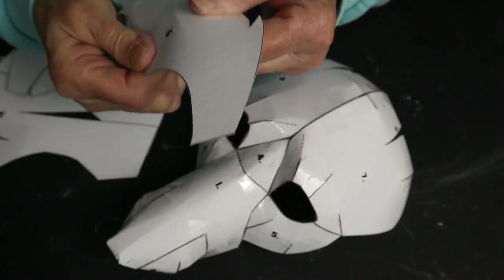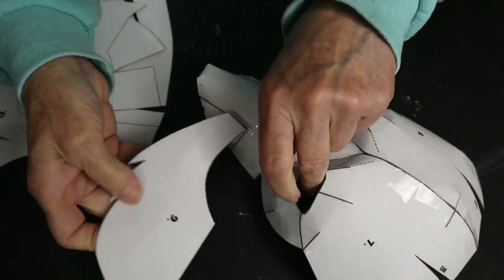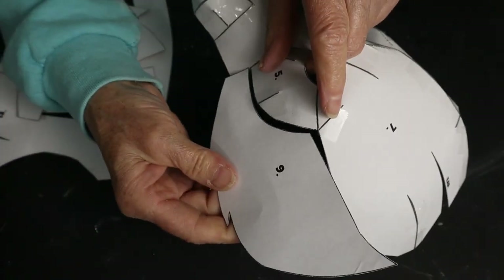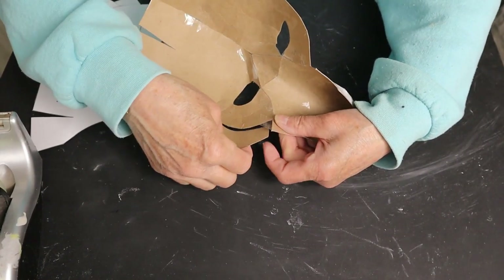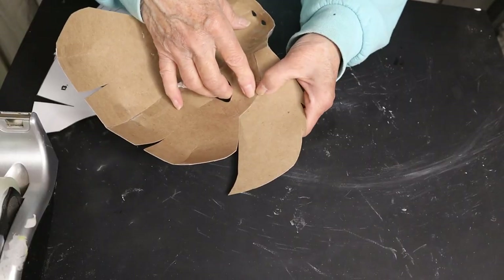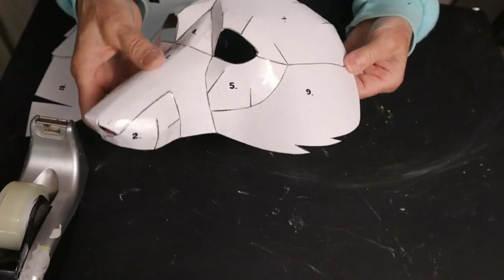Pieces nine and ten make that nice wide ruff that goes around the fox's cheeks. These pieces are also easiest to tape on the back — it really helps to get those curves to fit together. The curves on these pieces help the ruff kind of stand out from the head so it looks really nice.